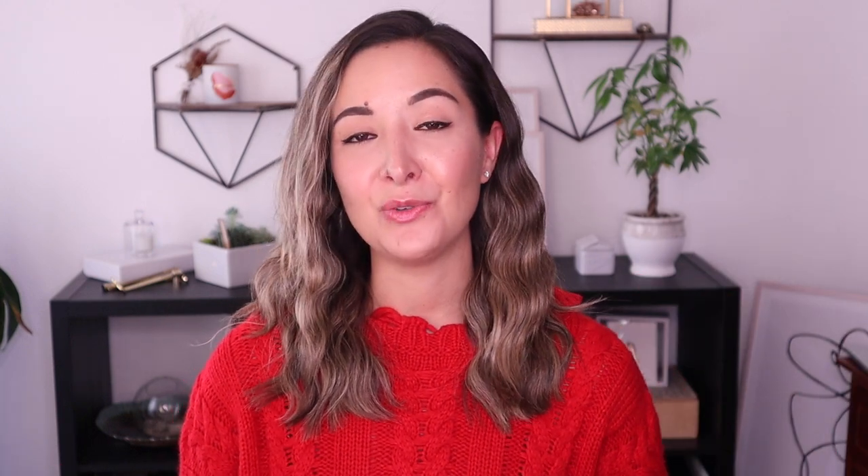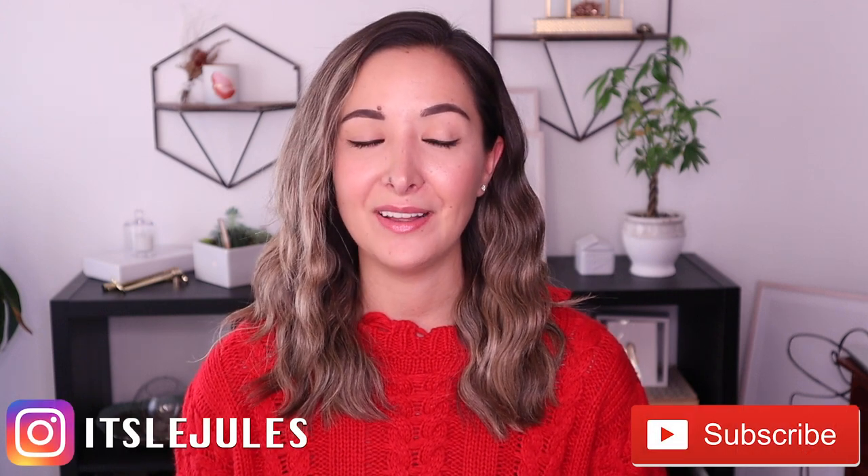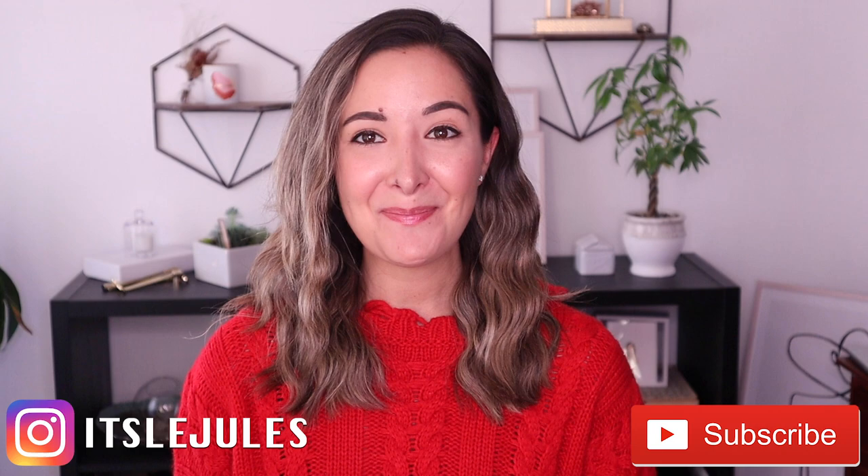That is it for today. I hope you guys enjoyed this video and I also hope you enjoy my hair. If you guys have any questions or comments, leave those down below. Be sure to follow me on Instagram at It's LeJewels and subscribe to my YouTube channel. I will see you guys next time. Bye!